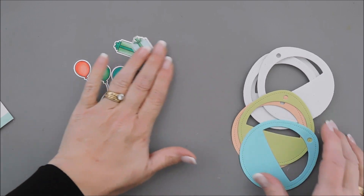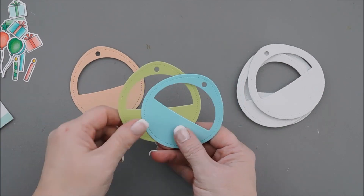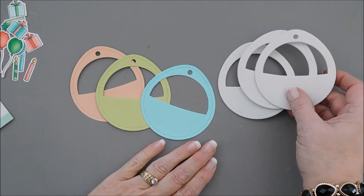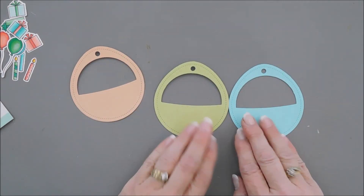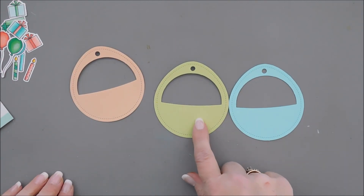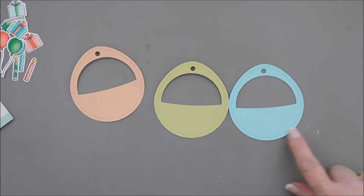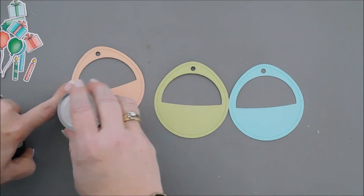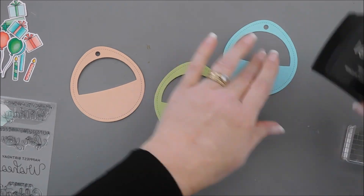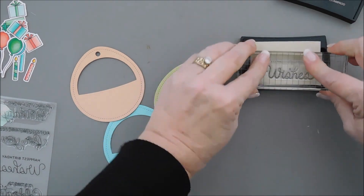We're going to put these off to the side. When I was doing my die cutting, I die cut out three tags — one in a real pale orange, a green, and a teal. And then I die cut out some fun foam to go behind them. We are going to finish off these tags by stamping lots of birthday sentiments on here and heat embossing with white embossing powder. I'm going to use my anti-static powder tool and go over each one of my tags, then stamp each sentiment with Versamark ink, starting with Happiest Birthday Wishes.